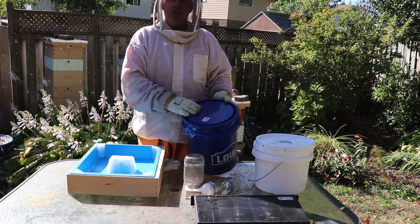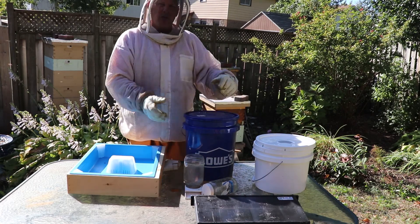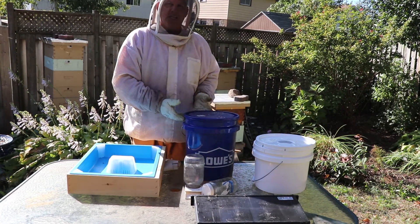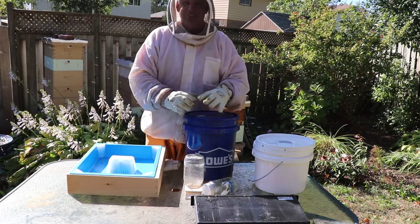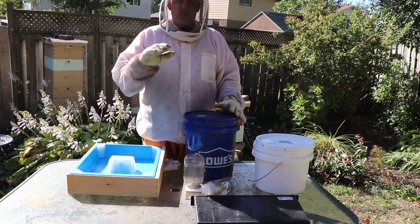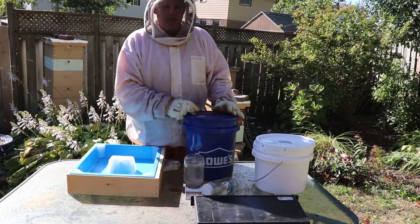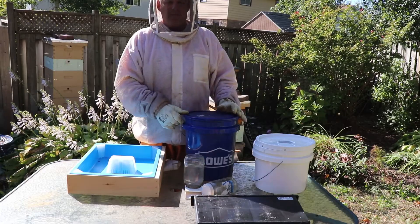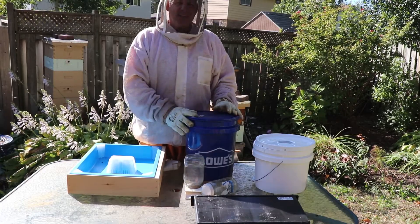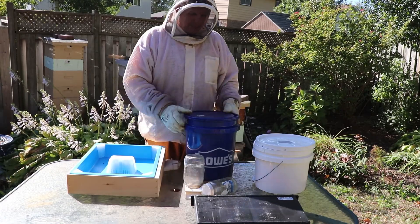I then built outside feeders. This is a giant pail turned upside down with holes drilled in it, and all the hives congregate and feed off of this. Pluses: no drowning. Negatives: it's away from the hive, so all the bees are spending energy going to and from it, and you don't know if one hive is getting enough versus another. Also, I got ants congregating in it, which was a real pain.